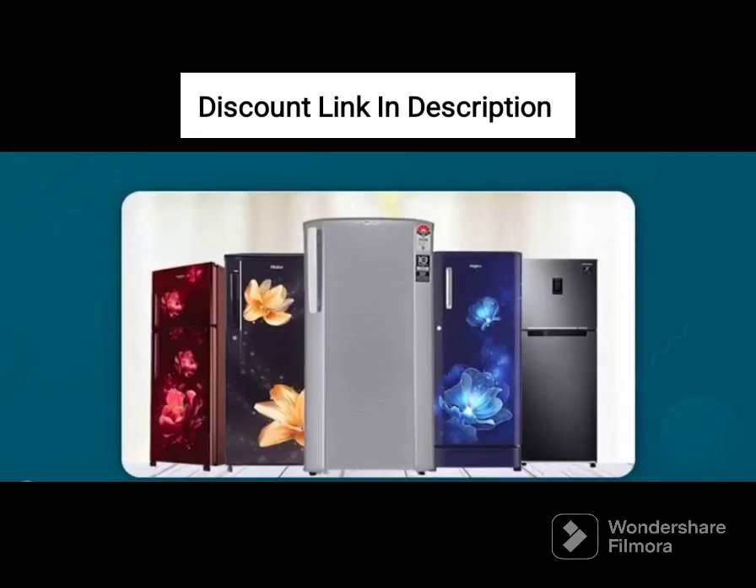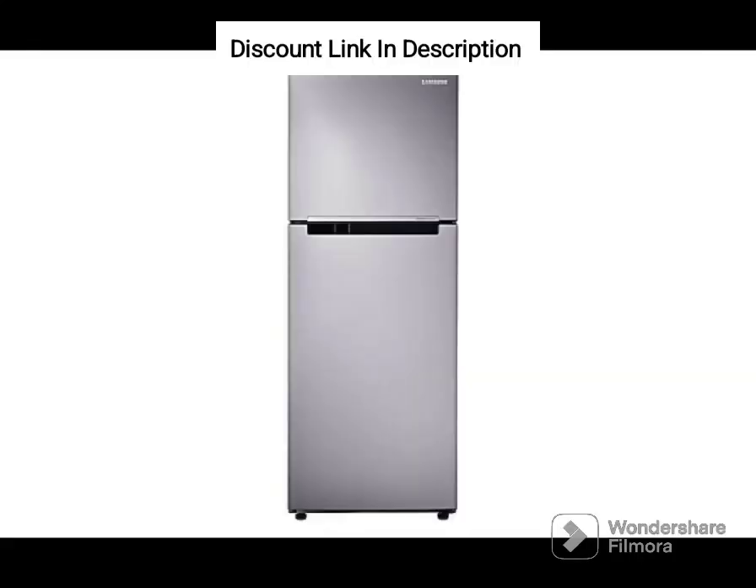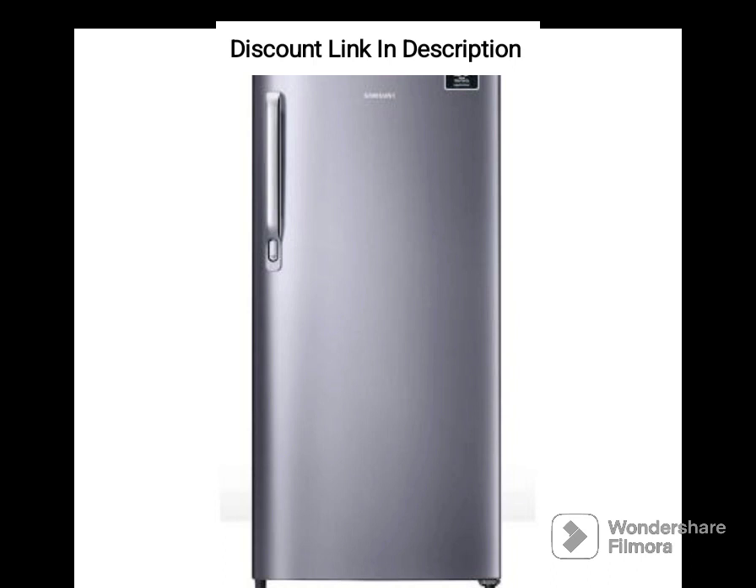The Samsung 183L 2-Star Digital Inverter Direct Cool Single Door Refrigerator, RR20C20C26R NL, Mystic Overlay Red, is a fantastic option for those who are looking for a budget-friendly refrigerator that does not compromise on quality.